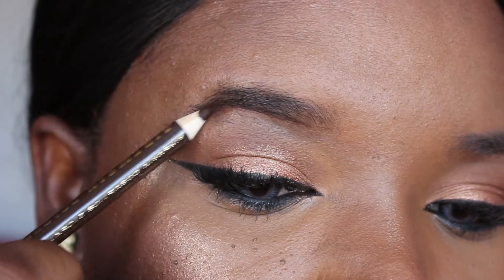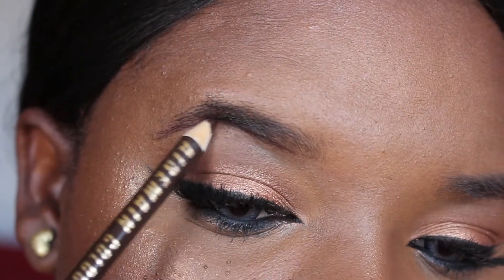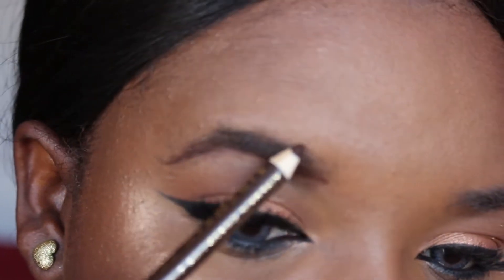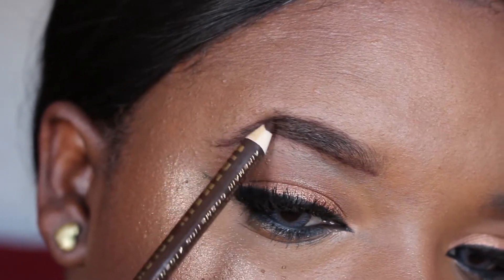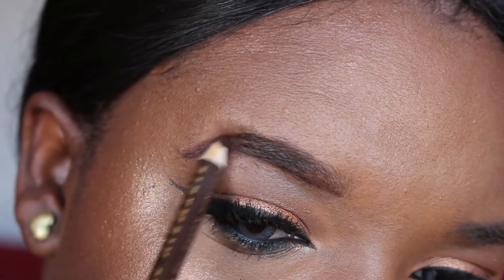I'm just slightly pulling the pencil until I get the shape that I want. I'm now going to go to the top section and create that arch for my eyebrows. As you guys can see, I don't have much hair, so I'm filling in my entire brow with the pencil.